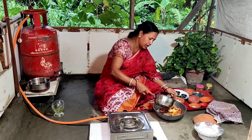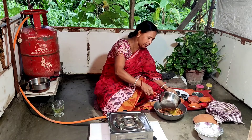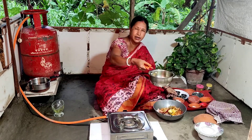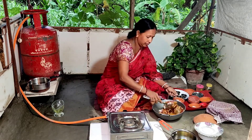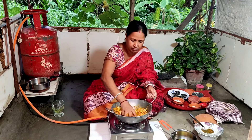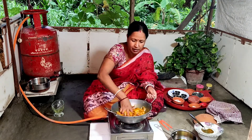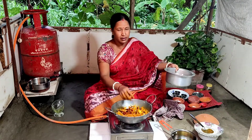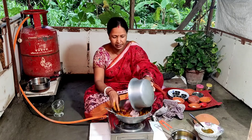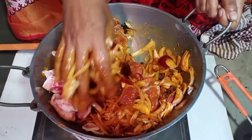I will take the pepper and pour it together. I will take it and pour it to the pepper. I will put the rice in the pot.